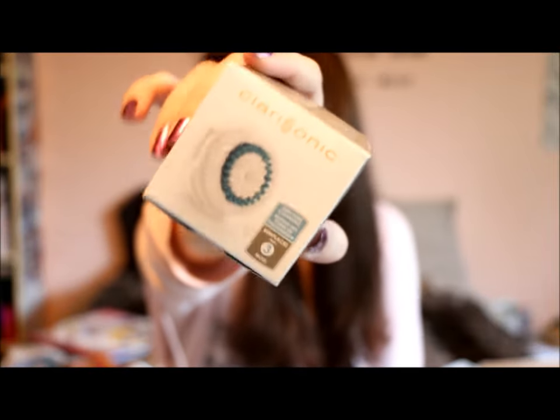I got Clarisonic Deep Pore Cleansing Brush Heads in the twin pack. They say to replace the brush head every three months, and I've had my Clarisonic for maybe seven months and haven't done that yet because these things are so expensive and I'm on a budget. Personally I feel if you clean your brush head after each use, it could go longer than three months.